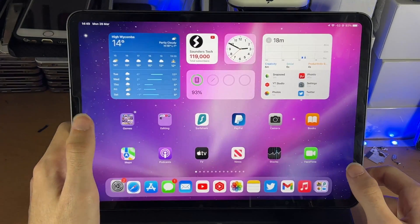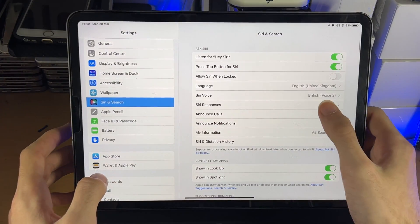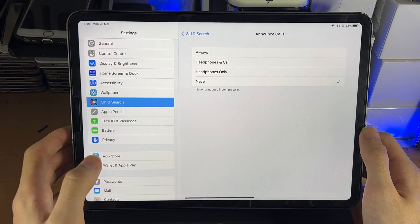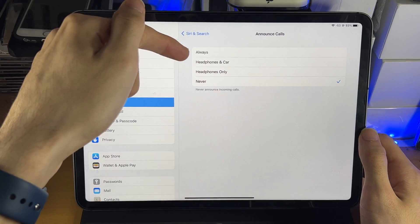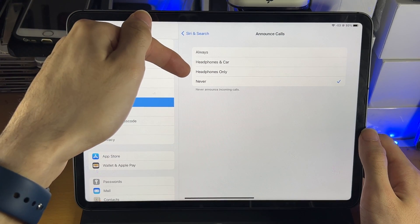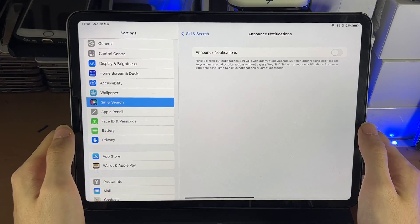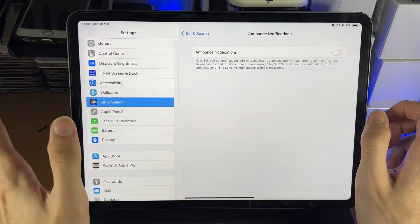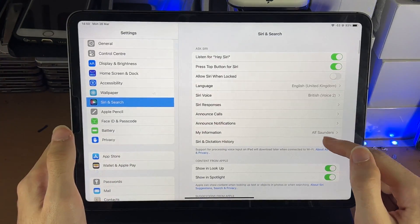Going back, you'll see 'Announce Calls.' You can have this option on so that for a FaceTime call or similar, Siri will speak out the announcements — you can set that to Always or Headphones Only, whatever you prefer. There's also 'Announce Notifications,' which is useful if you're away from the iPad and have headphones in, so any notifications will be announced to you.